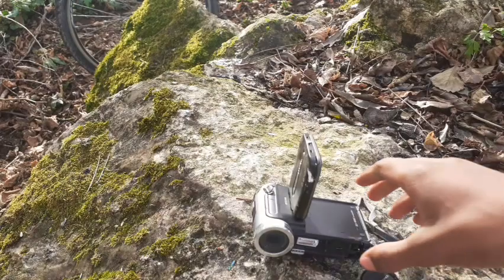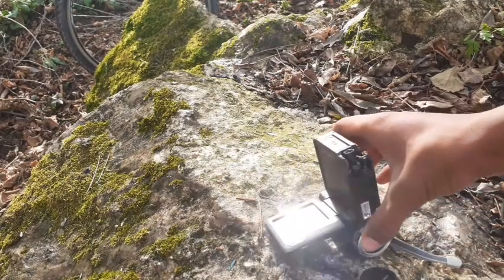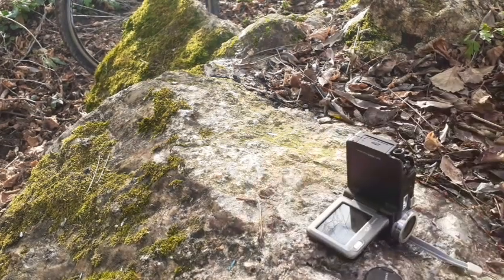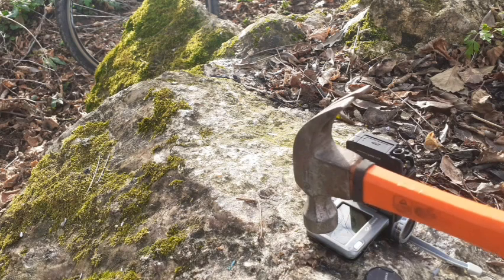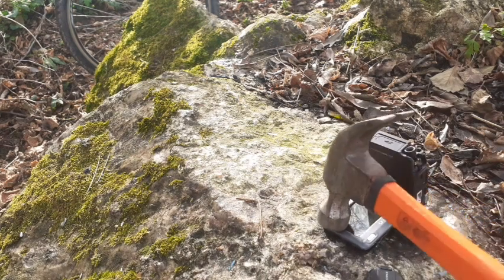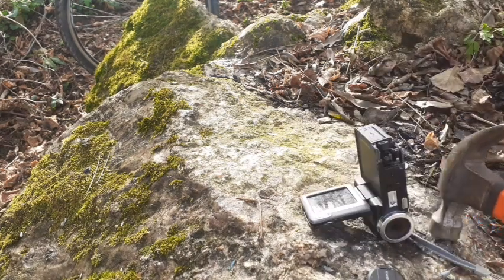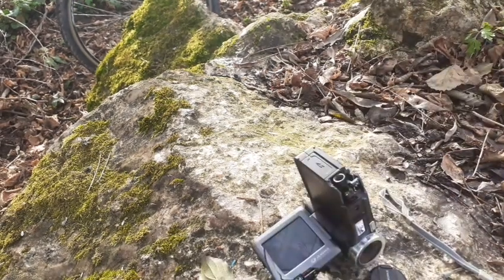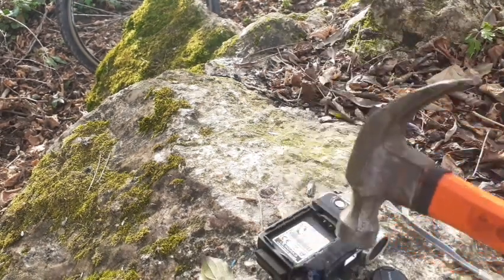The only thing that completely survived was the screen and it didn't pop out. Now let's finish it off - three, two, one! Oh man, that's so much fun.